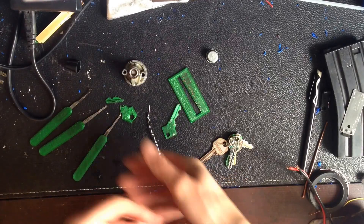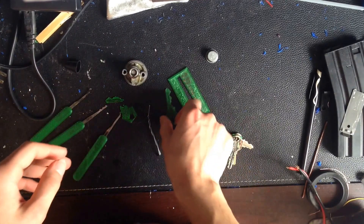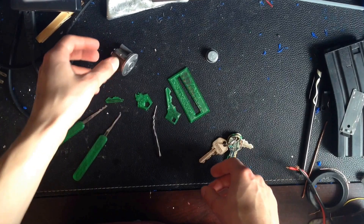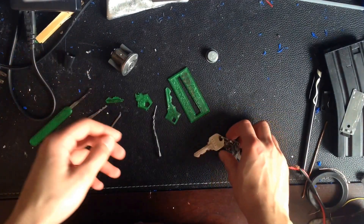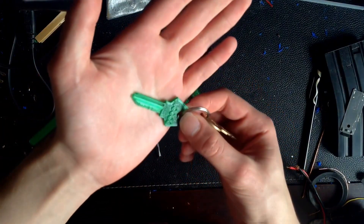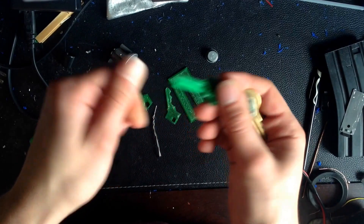Hello guys, so today I wanted to talk about an interesting topic related to 3D printing, and actually something I'm quite surprised hasn't been picked up more by the media, given what it is — and it is 3D printing keys and key blanks. Why is this such a big deal?